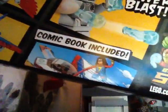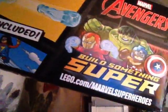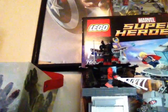In the back here we have the play features that you can see, and of course the new Power Blast, comic book included, and 'build something super.' We have the LEGO logo, Ms. Marvel jumping and punching down Super Adaptoid, and Captain America throwing his shield at him.